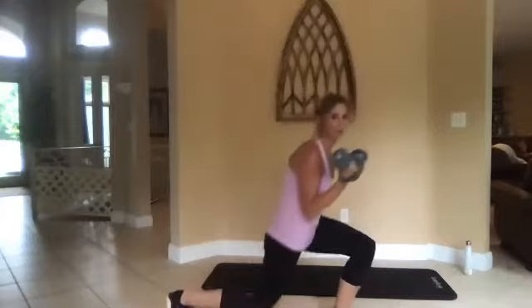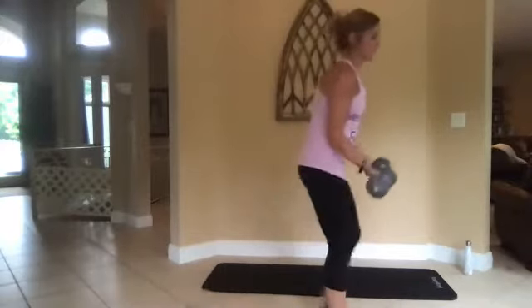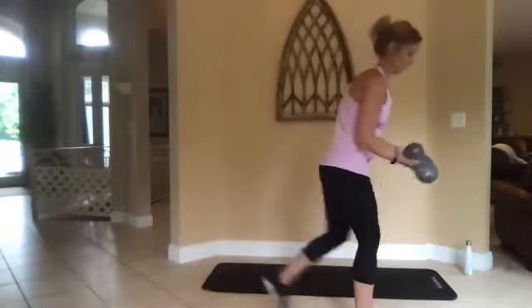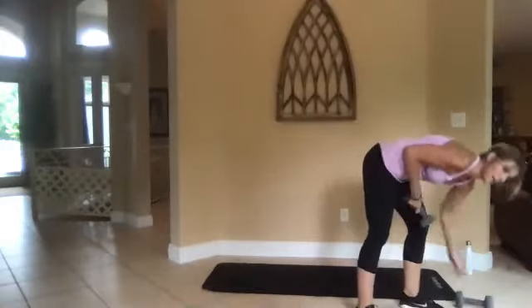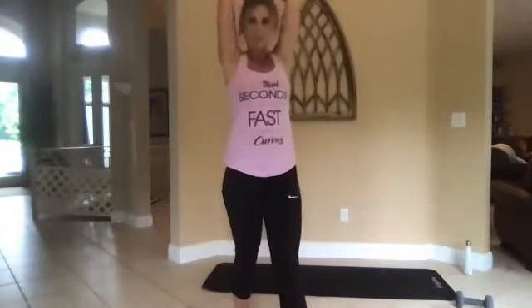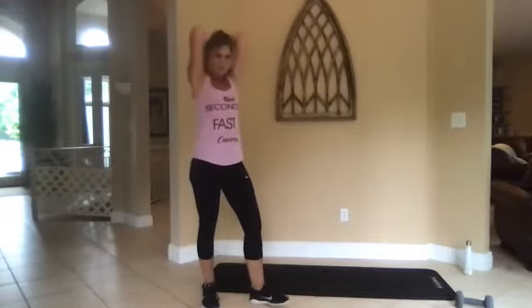Two, one, go. Good job — be controlled, be controlled. This is balanced. Coming in to see some triceps going up. Work the back of that arm — that drives us crazy. Three, two.